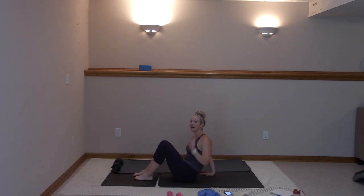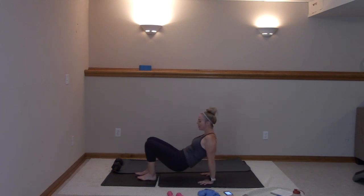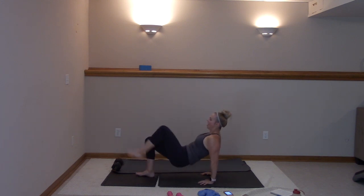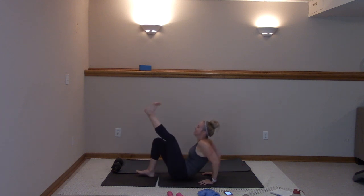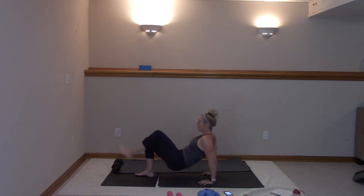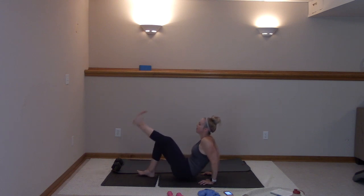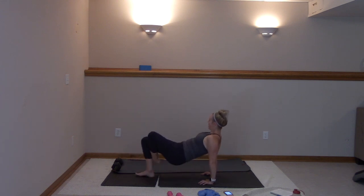Take it all the way up — last time, here we go. Lift up, left leg, take it under, drop. Kick under and drop. Get those hips up there, guys. Ten more — ten, nine, eight, seven, six, five, four, three, two, and one.